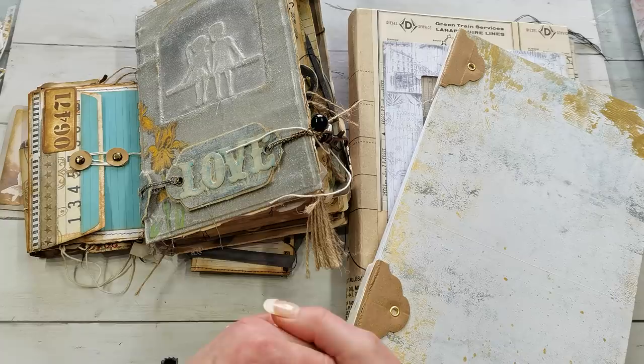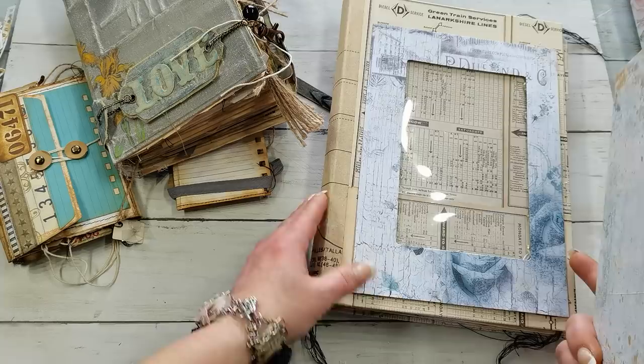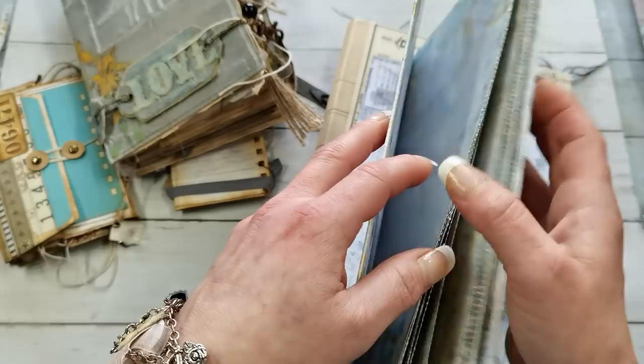Hello everybody, welcome to my channel. It's Eva from Bohemian Crafting and today I'm coming to share with you these two books. This is more like a preview of what you can expect in the future — this is not finished yet. I'm just editing a tutorial for my Patreon with a wedding book — it's a wedding album and guest book.